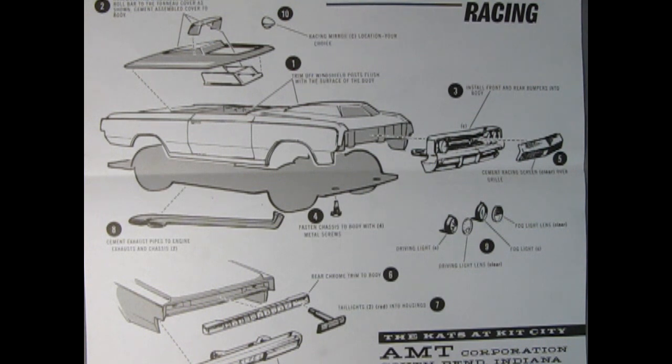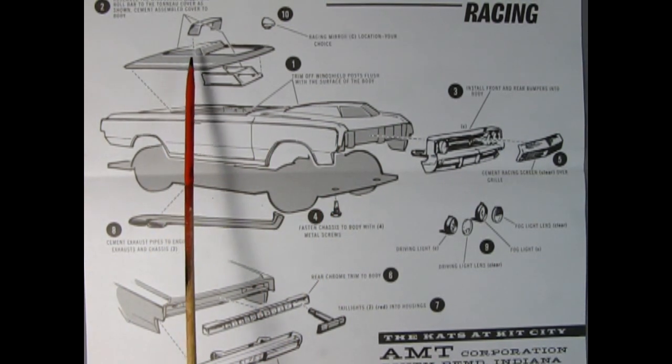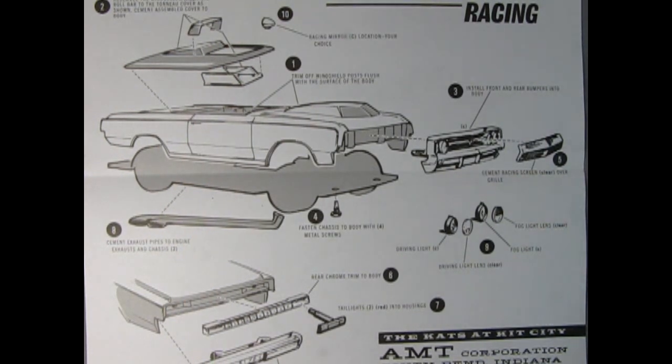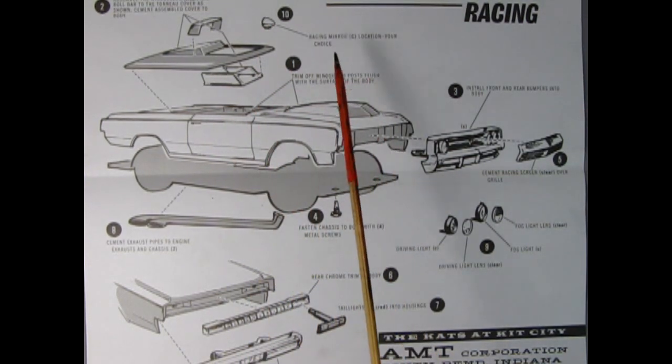If racing is your scene, step one is to trim the windshield post flush with the body surface, then assemble the windscreen and roll bar to the tonneau cover and cement to the body. Use the stock grille and stock rear bumper, fasten the chassis with four screws, add the clear racing screen to the grille, add the rear chrome trim panel and stock tail lights, cement stock exhaust pipes to the chassis, add driving and fog lights to the front, then finally add racing mirrors to the body at your chosen location.